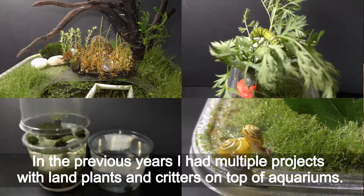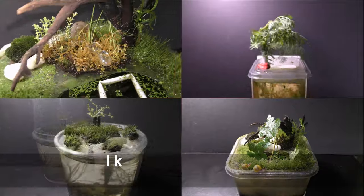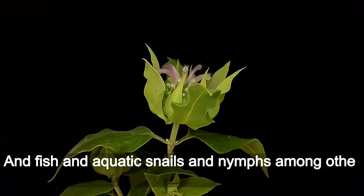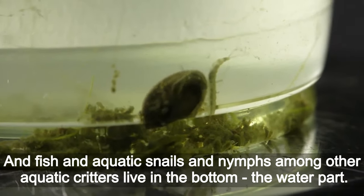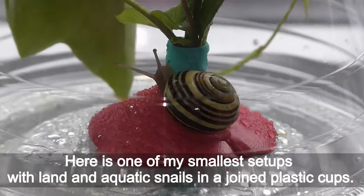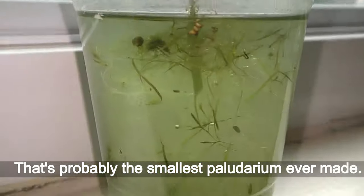In the previous years I had multiple projects with land plants and creatures on top of aquariums. I kept caterpillars and garden snails in the top land part, and fish, aquatic snails, and nymphs among other aquatic creatures in the bottom water part. Here is one of my smallest setups with land and aquatic snails in joint plastic cups — that is probably the smallest paludarium ever made.